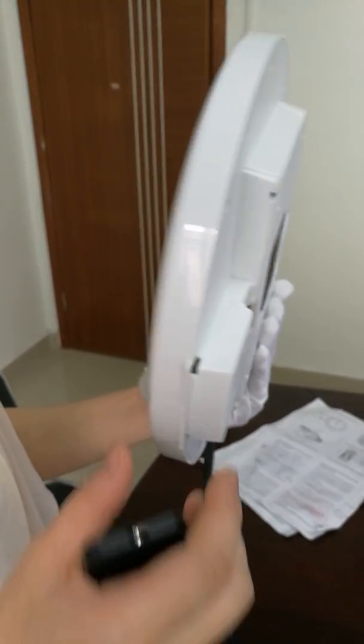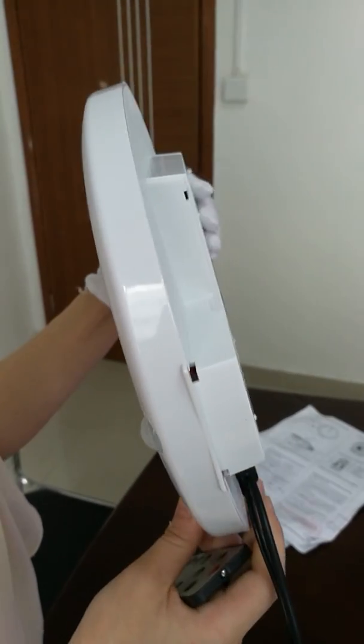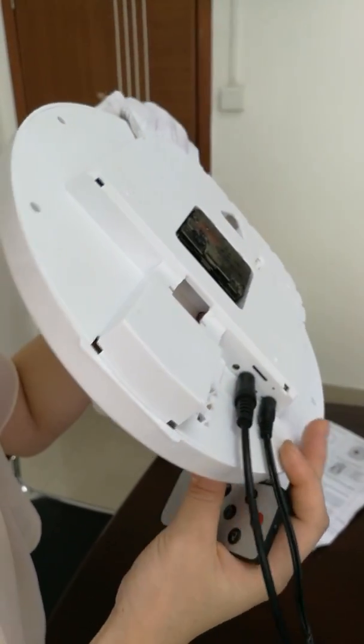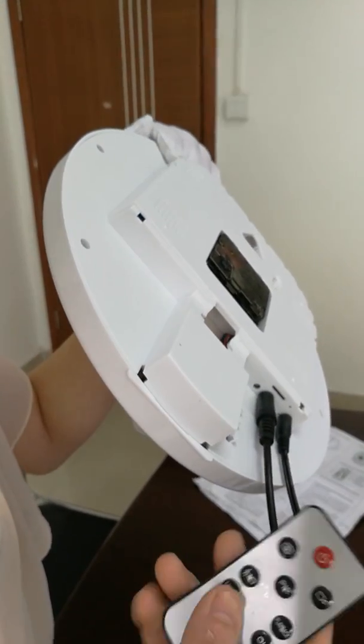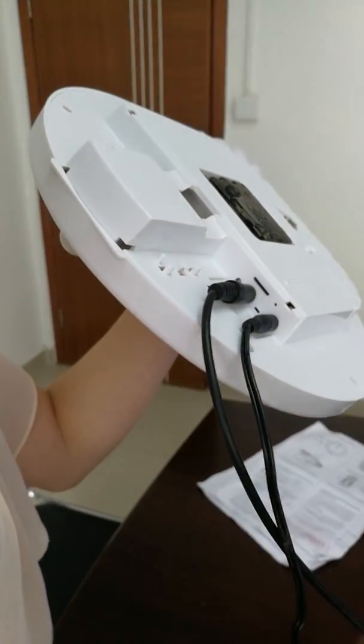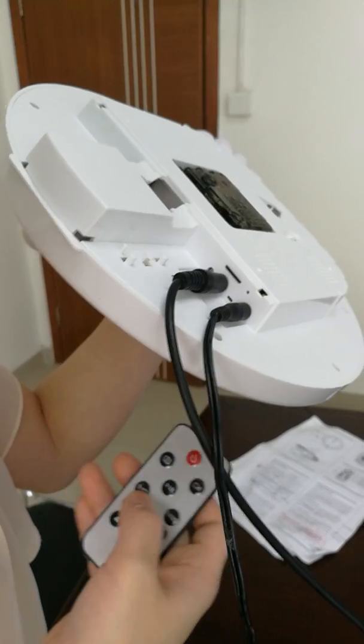Before we operate other functions, we need to stop motion recording. To stop, just press the motion recording button and the LED light will switch to standby mode green.